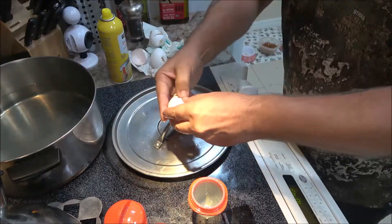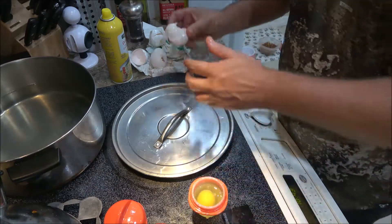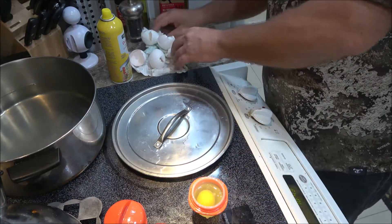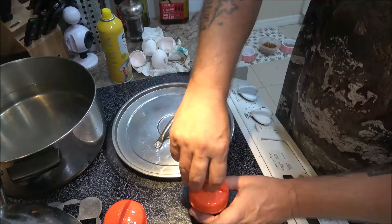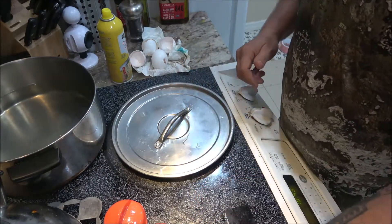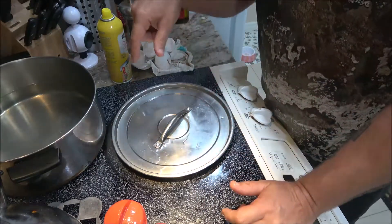Bruno can eat two eggs like nobody's business. I know people might say you shouldn't give dogs eggs, but it makes his coat shiny and the vet even said it was good for him. She asked what we feed him, and when I mentioned eggs she said that's good for his coat. Okay, let me clean this up and get this on the boil, and then we'll put them in the water.